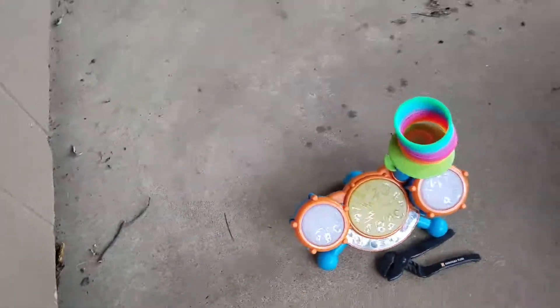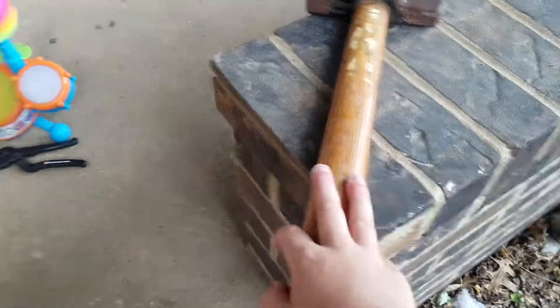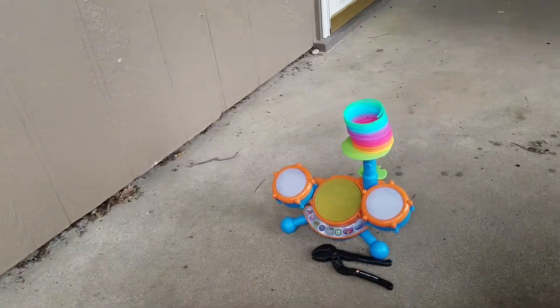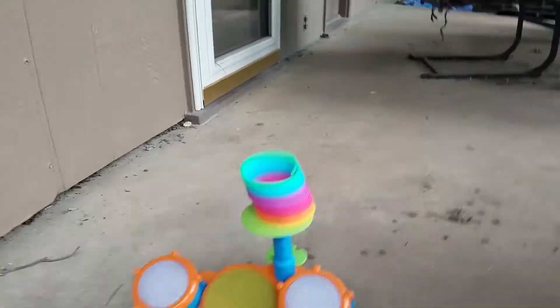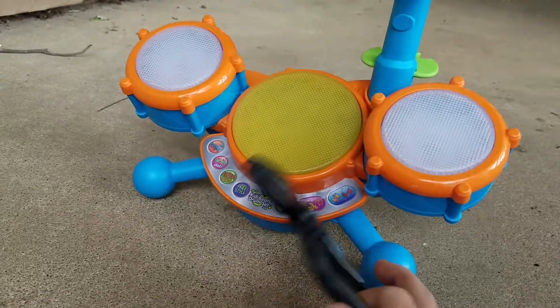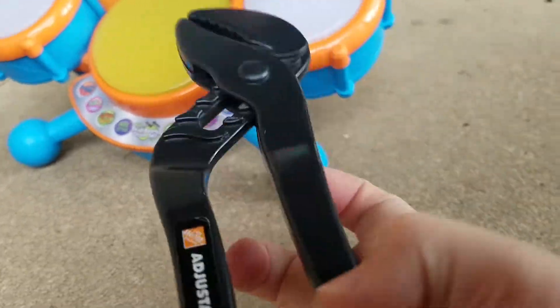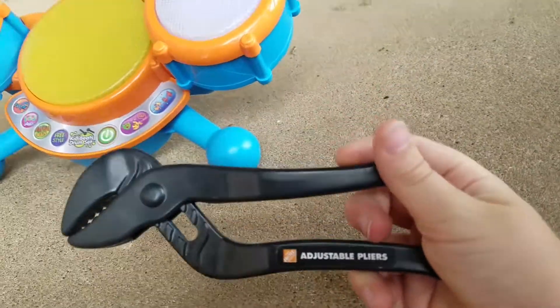Hello everybody, my name is CSSD. Welcome back to another video. Today we are going to do Smashing Stuff Part 3 with this hammer. In today's episode, we are going to be smashing this baby drum set that Hobby Spike got for Christmas, and we are also going to be smashing this wrench.